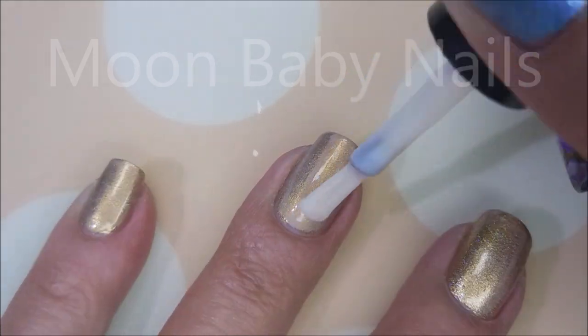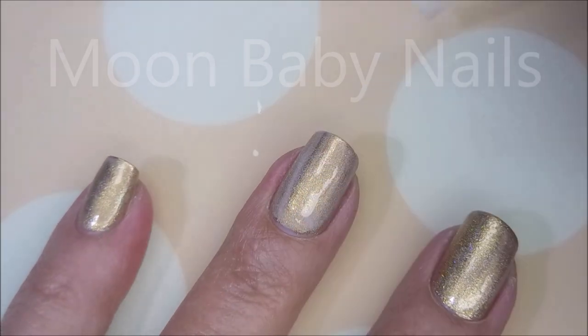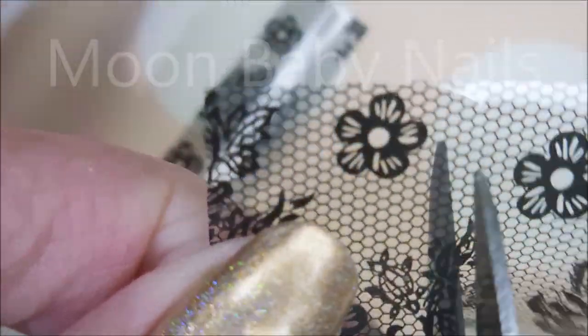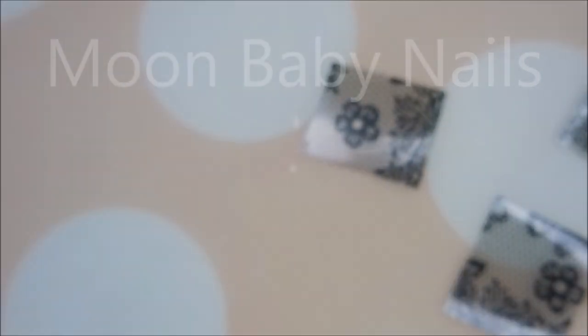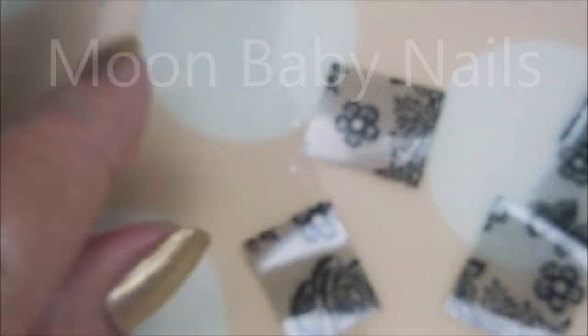The nail foil glue goes on kind of milky-looking, and you know it's ready when it dries clear. These nail foils came in some sort of kit, so I don't have a product number or a link for them — I think they came in one of the Glitter Days kits that I got way back in the day.